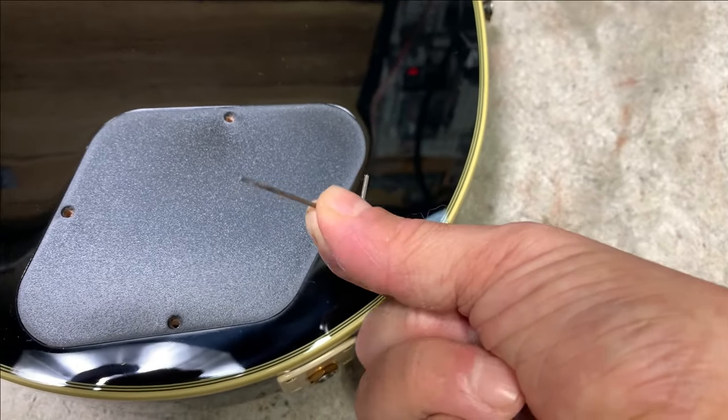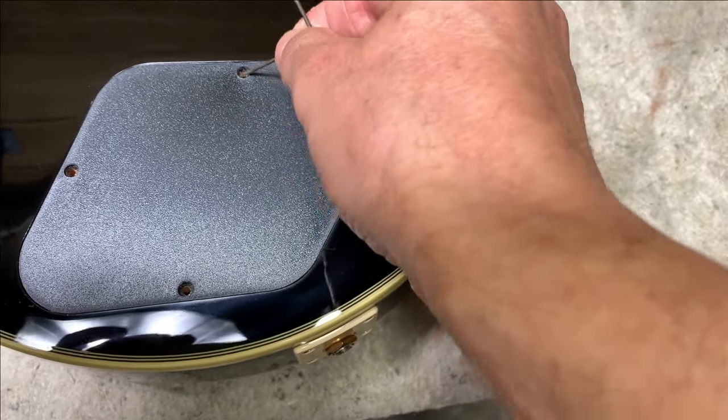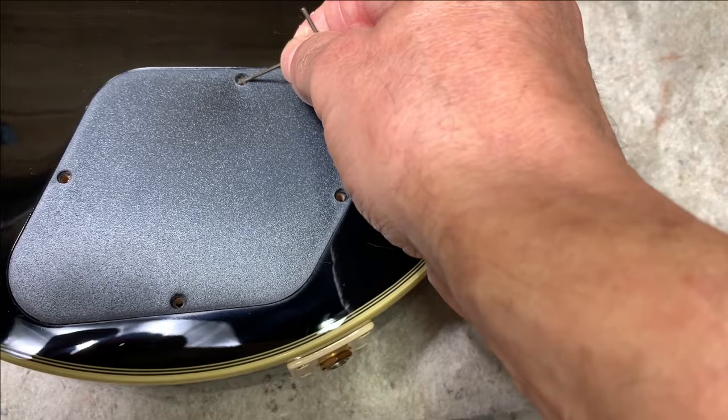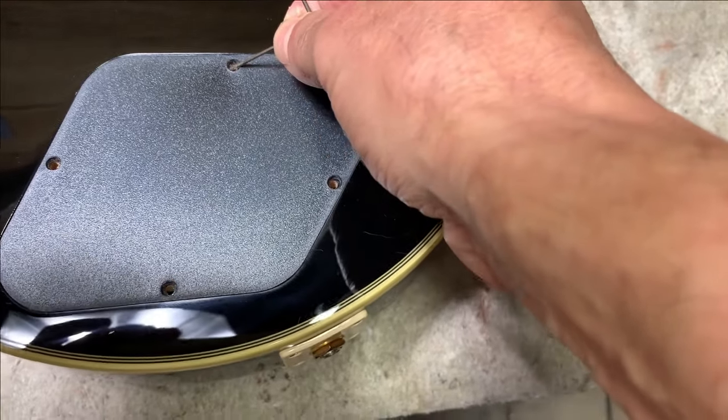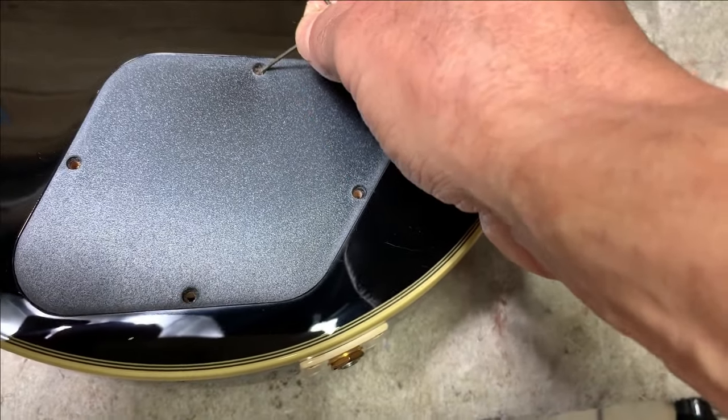So find something small — here I've got a really tiny allen wrench, something that's small enough to go into the screw hole on the plastic cover. This way you're not risking anything because you've got plastic all around the part. Just gently pry up.